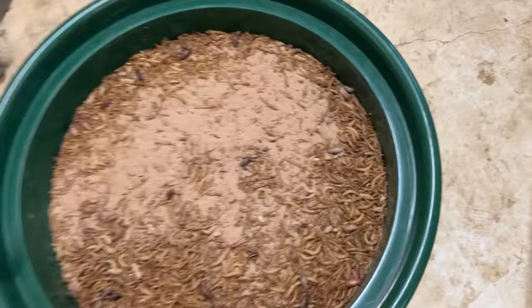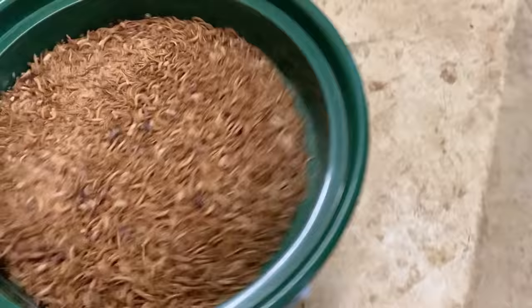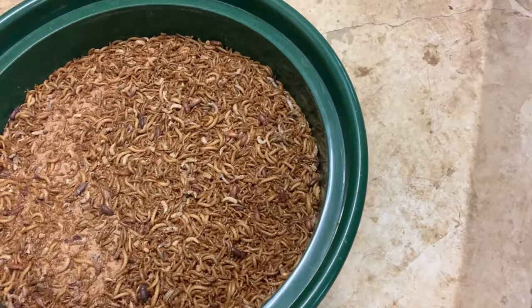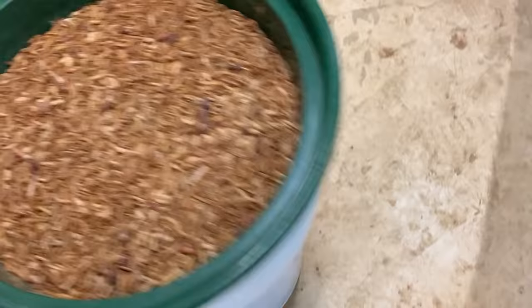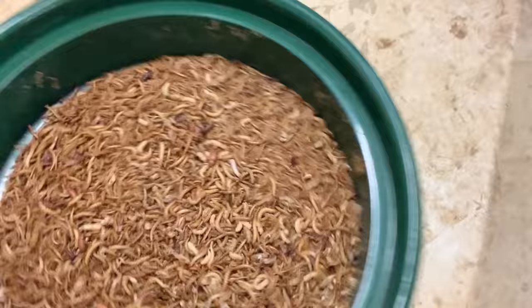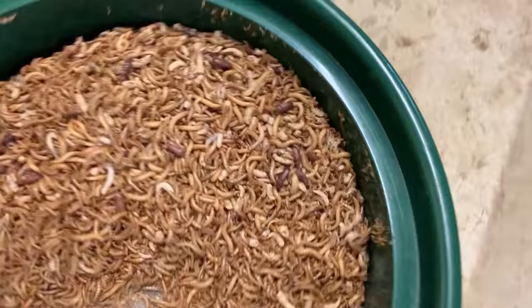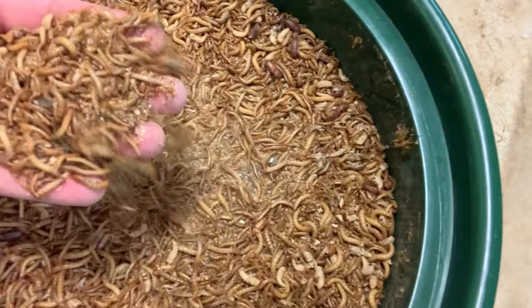Once I have everything in my bucket, I'll essentially shake it back and forth. For those of you with allergies, I'd recommend putting a face mask on so that the frass dust doesn't affect your lungs. I just shake it a little bit — not very rough — just to get all that frass to fall through. I'm just trying to get the frass separated from the rest, and you can see when I do that there's very little wheat bran left, which means they were essentially needing more food source — I was almost to the end of their food supply.